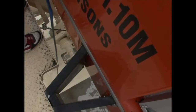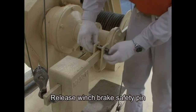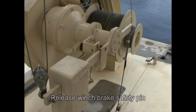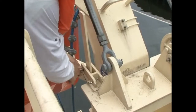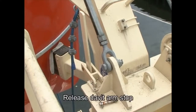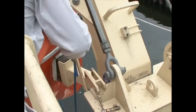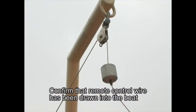The auto-trigger wire rope comes off automatically when the lifeboat is swung out. Pull out the safety pin to release the boat winch brake. Pull out the davit arm stop safety pins both fore and aft and release the stop by pulling down the handle in one continuous motion. Confirm that the remote control wire has been drawn into the lifeboat.